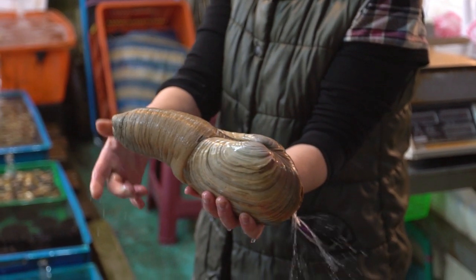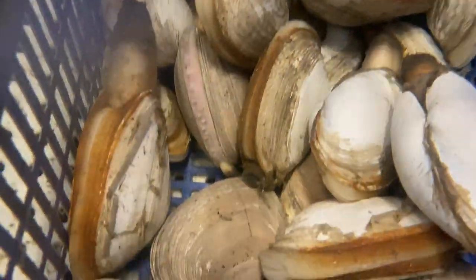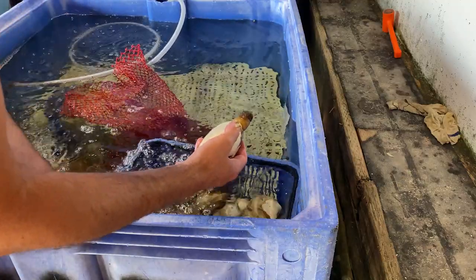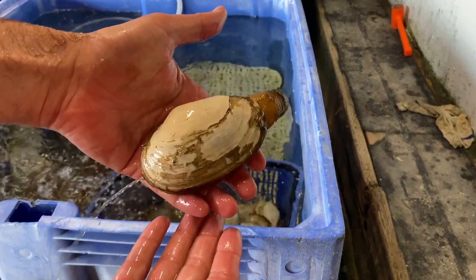But I'm here for the native clams. And at first, I thought I finally found them. Instead, I found a different native clam — razor clams. In the state of California, razor clams are only found in the most northern counties, in Humboldt and Del Norte counties.